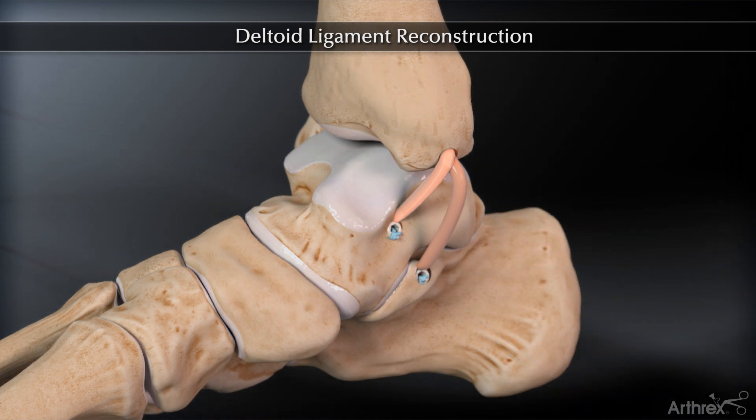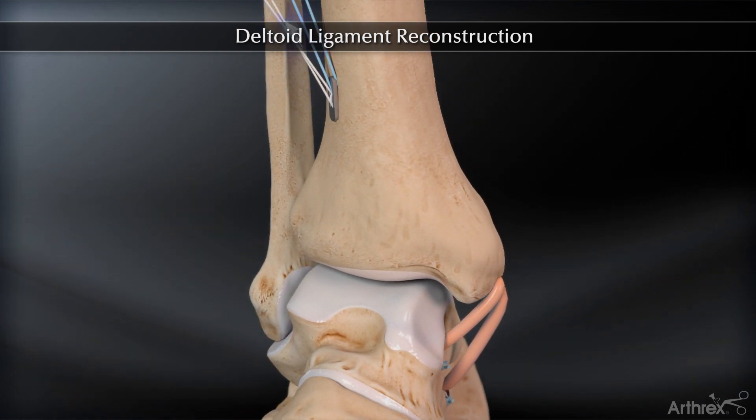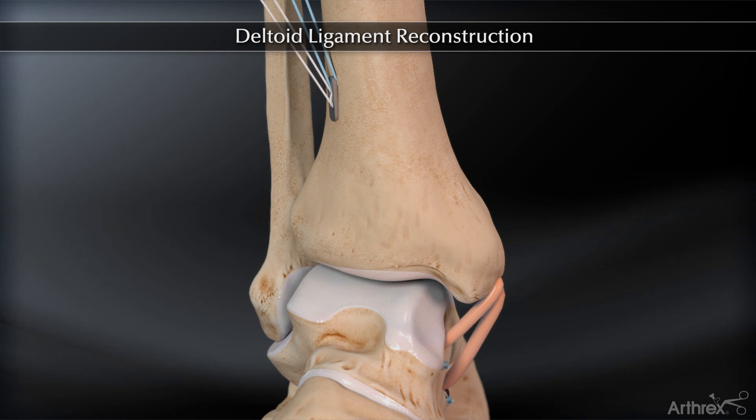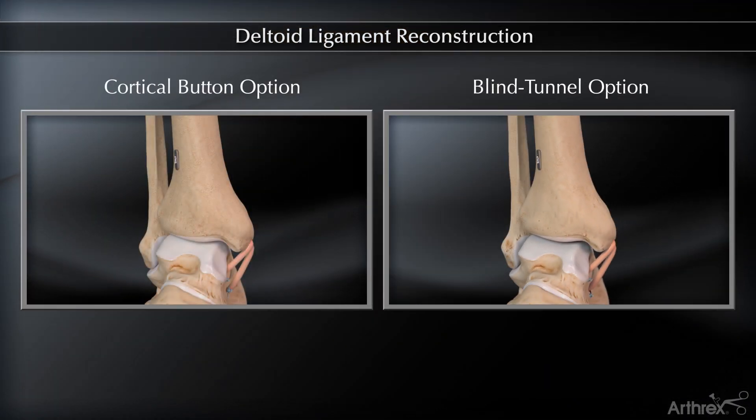Final tension of the construct is achieved by once again toggling the white tightrope sutures exiting superiorly at the tibia. Once proper tension is achieved, the blue tightrope sutures are pulled out of the button and the white limb should be cut. This completes the repair.